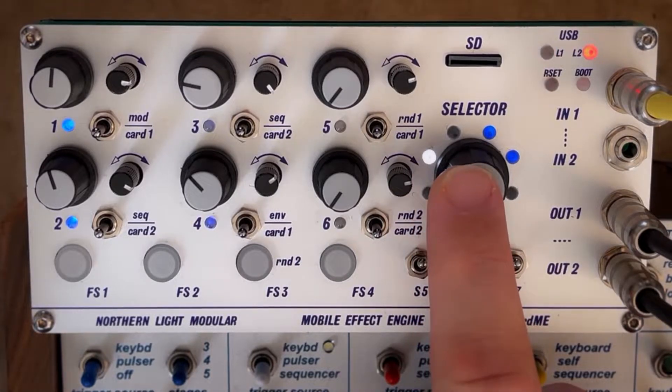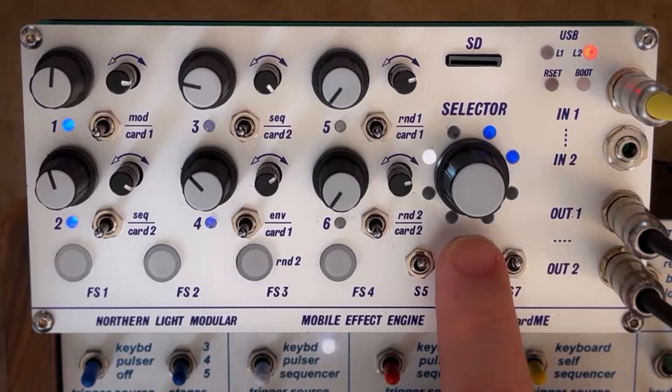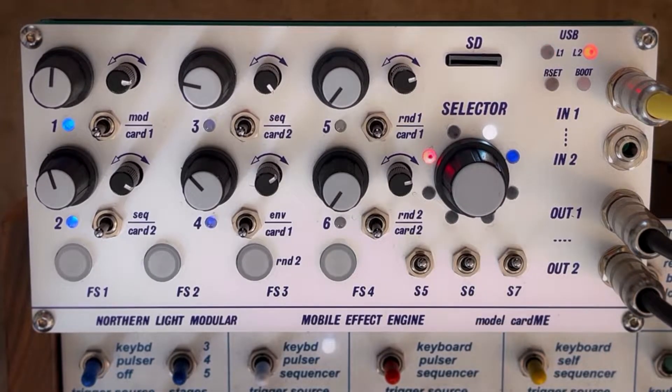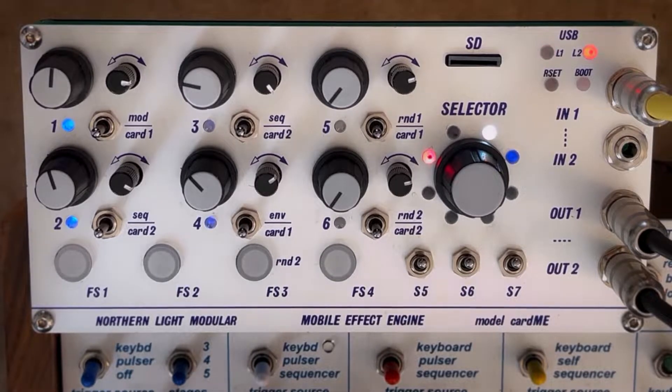The KARD has an encoder to the right that is used to select and activate one of the eight programs. We are still in development of the hardware and software, so nothing is set in stone yet. But you can expect effects in the lane of Magneto, Volante, H9, or Ghost.